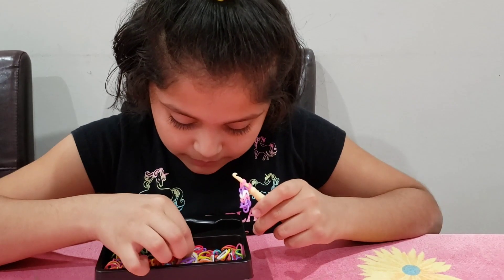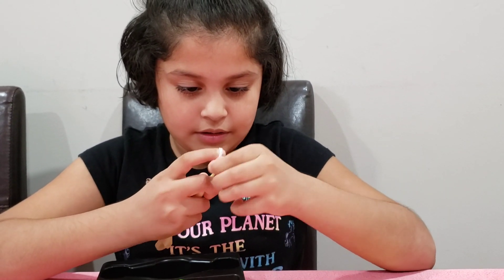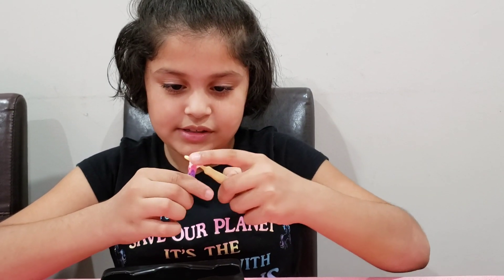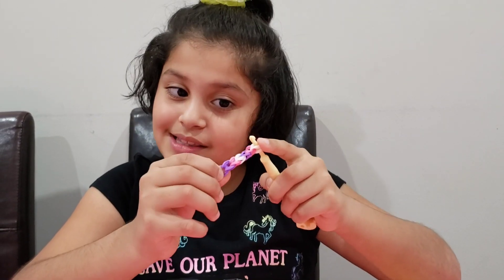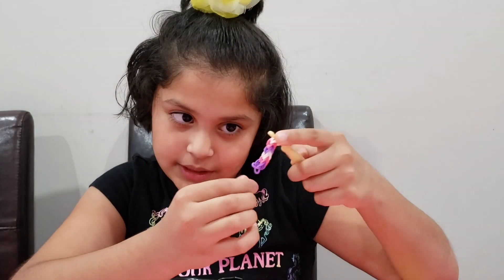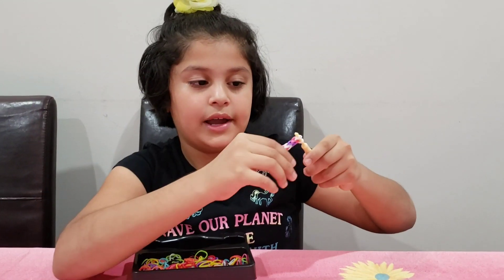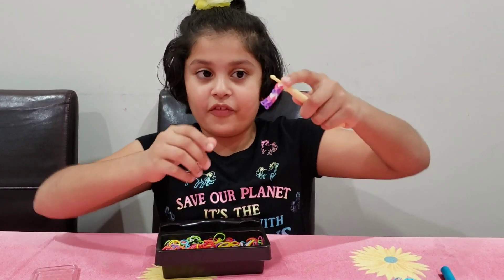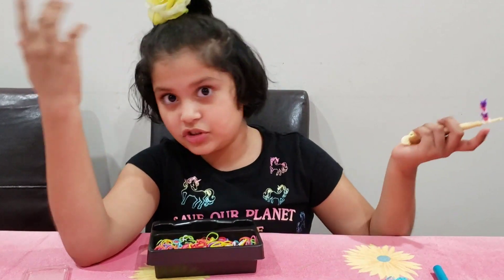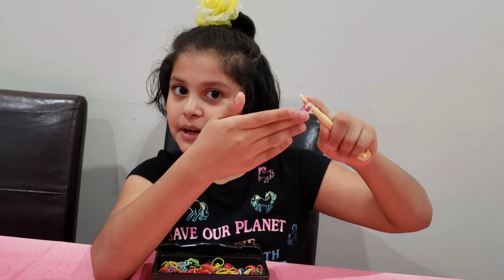And then it goes back to white. So this is how it looks so far. Obviously this is not my size. But since I showed you how to make it a bit, you could just watch my other videos to actually continue. And you could watch them at the same time. So I'm going to finish my bracelet — it won't take long.